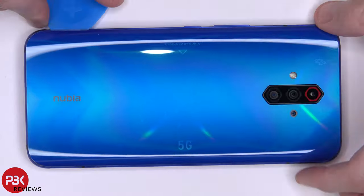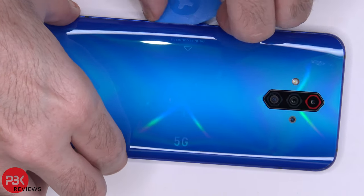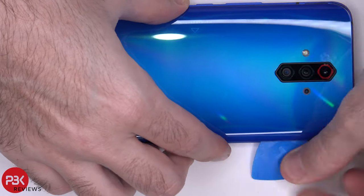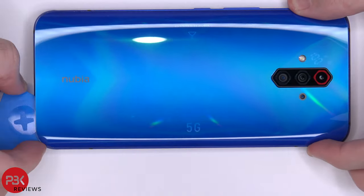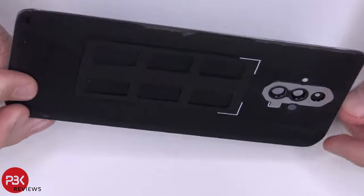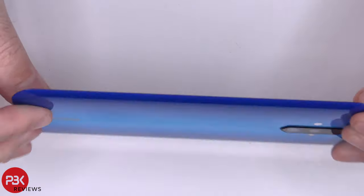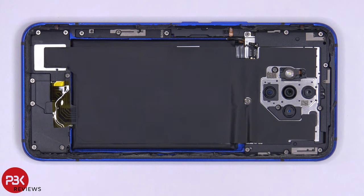Next, go ahead and heat the backplate up using a hairdryer or a heat gun to loosen up the adhesive underneath, and then use a plastic pry tool to pry off the backplate. The backplate itself is glass. Let's go ahead and peel off that graphite film.